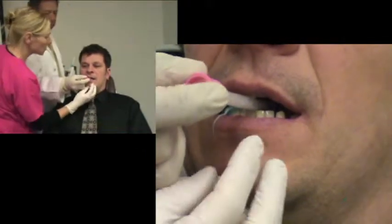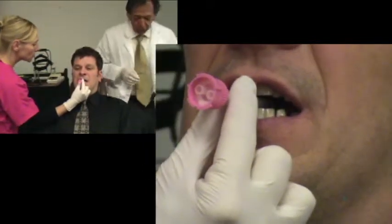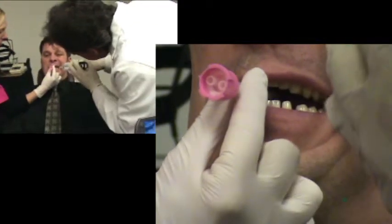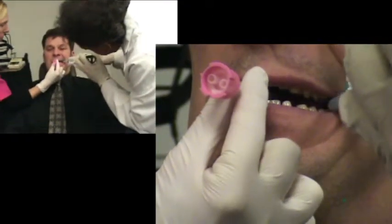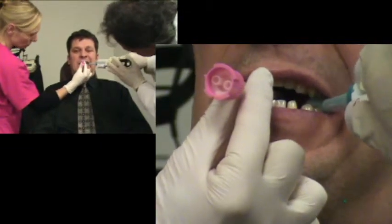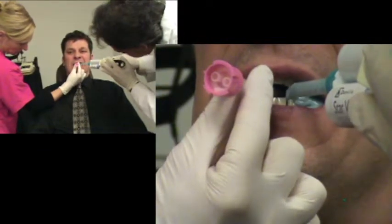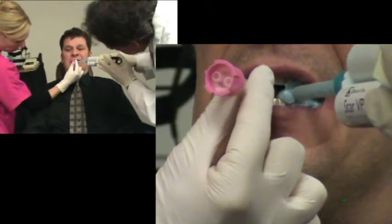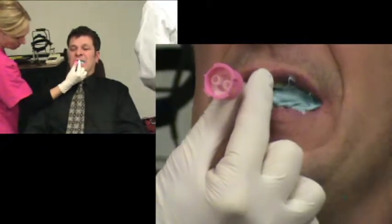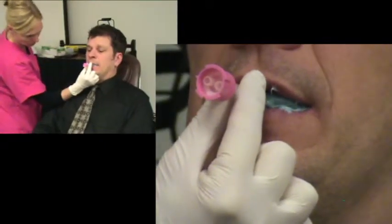And we'll just switch off here. I'll get out of the way and move over here. You guys are doing great — stay just like that. Now we'll put a little material back here and lock that all in there. Another 30 seconds and we will have our nighttime appliance.